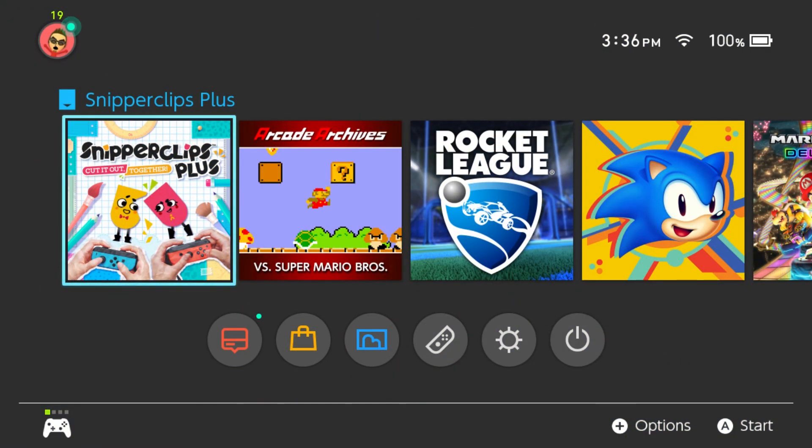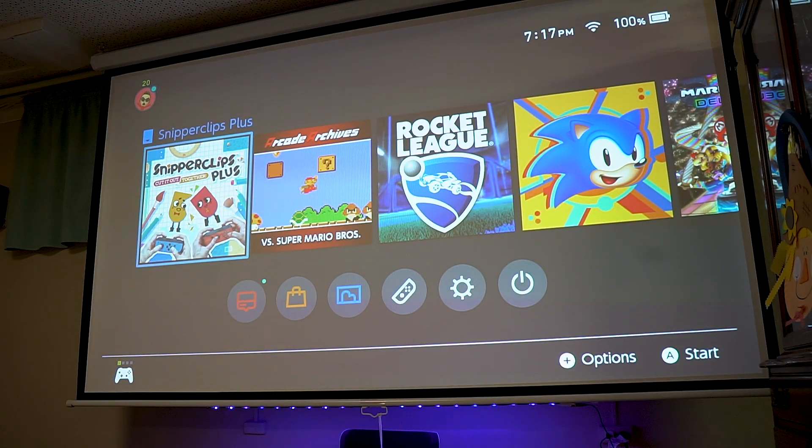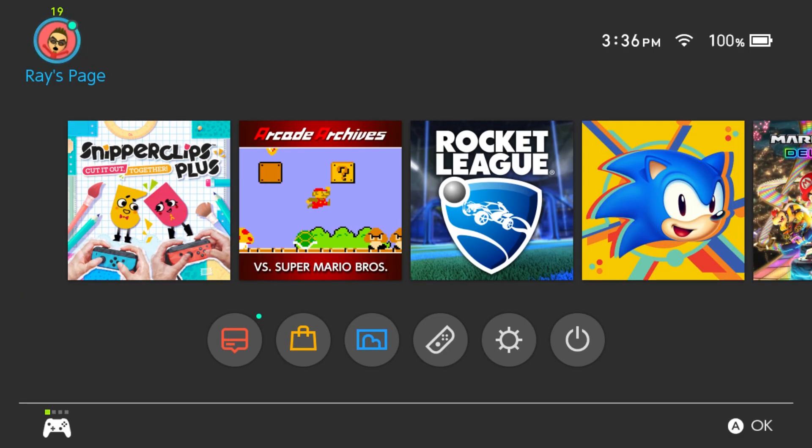Alrighty guys, so here we are on my Switch. I'm going to be controlling my Switch with the SN30 Pro Controller, which I've been loving and enjoying, and of course I have it set up on my big projector, which is my Nintendo Switch setup that you guys saw in a previous video. But let's get to the games.